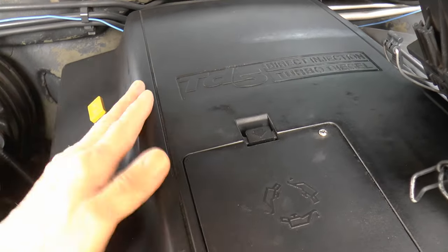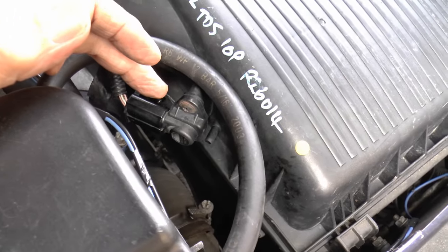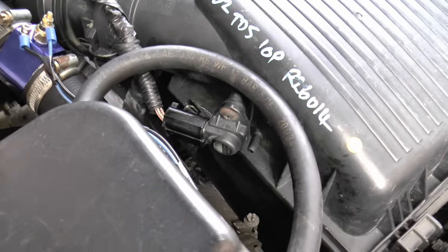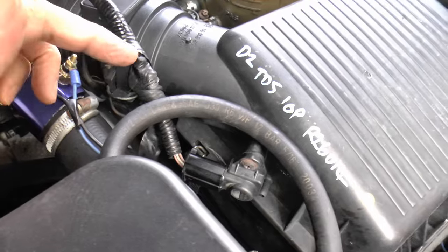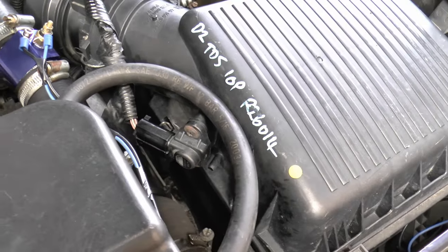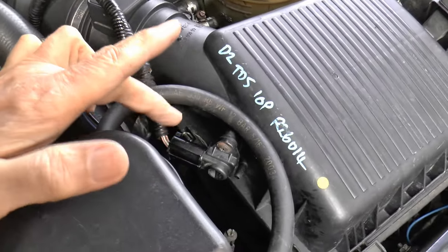So on a 15p engine, that's the MAP sensor and it just does mapping. And the ambient air pressure sensor does the temperature as well, which is why you can't use a 15p sensor on a 10p engine because you've got four wires. Unless, to my mind, you should be able to get the plug as well and then just rewire it with the three wires that you do need. You don't need the fourth wire — which is the temperature — because it's being dealt with by the MAP sensor. That's what I would do. That's what I was going to do if this one hadn't worked.